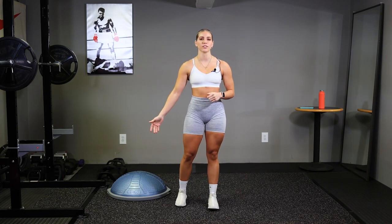Hey guys, my name is Allie and today I'm going to be taking you through a full body HIIT workout using just our BOSU ball balance trainers. It's going to be a 15 minute workout with 5 different exercises. We're going to perform each one for 40 seconds with a 20 second rest in between. I'll be keeping track of the time, all you have to do is follow along, grab some water and let's get started.